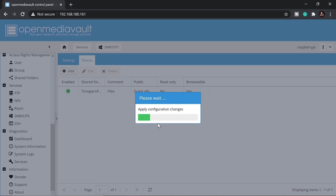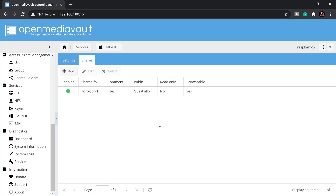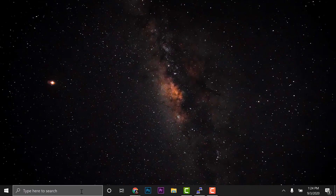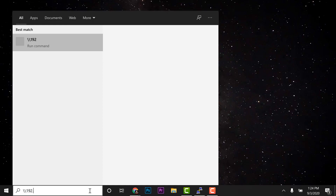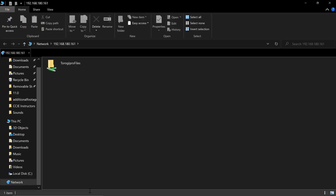Almost done! Go to My Computer and type '\\192.168.180.161' in the address bar and press Enter. You'll see the 'torogi files' shared folder — go ahead and open it.